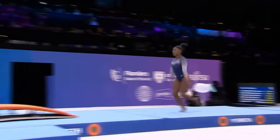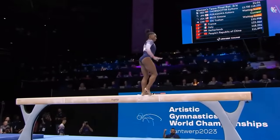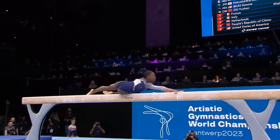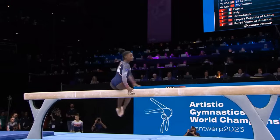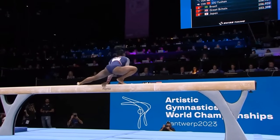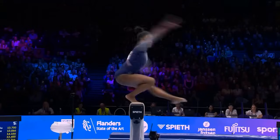She embarks upon this, the third performance on beam — she scored 14.566 in qualifying. She is slightly off on her mount sequence and she doesn't do the third element that she normally does, the standing back pike somersault, so that could impact her difficulty slightly.